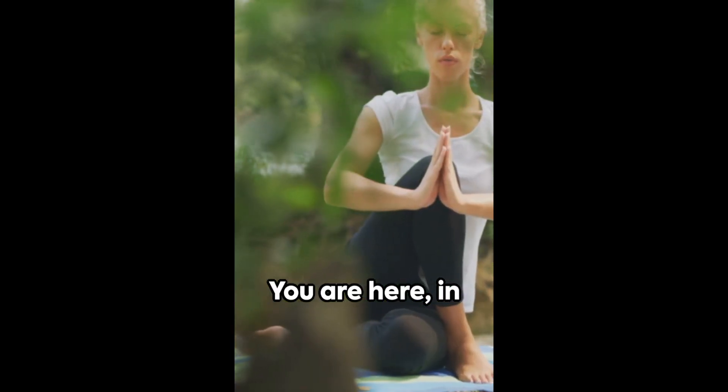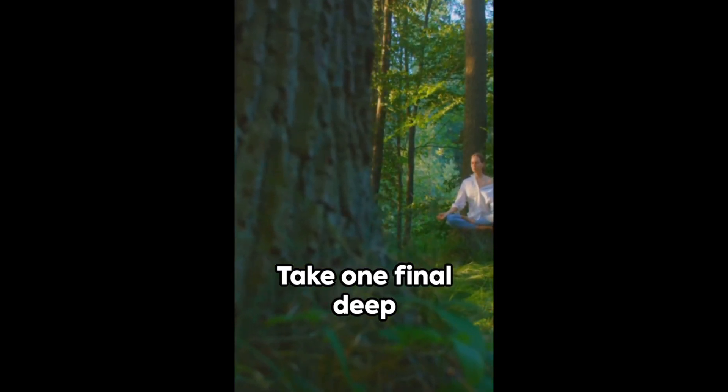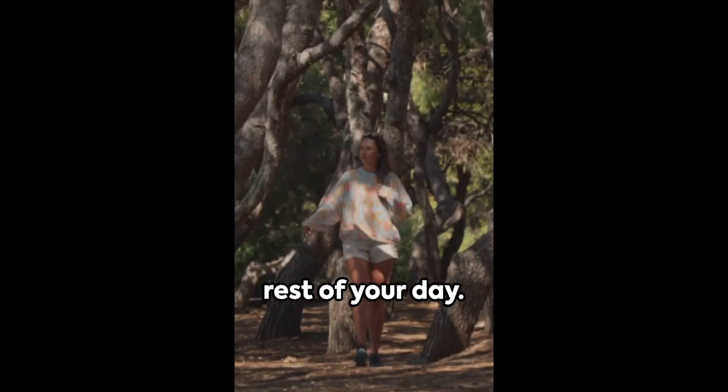You are here, in this moment, fully present. Take one final deep breath in, and as you exhale, gradually open your eyes. Carry this sense of calm with you for the rest of your day.